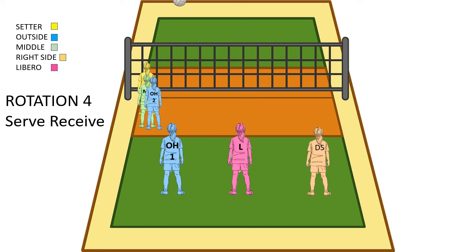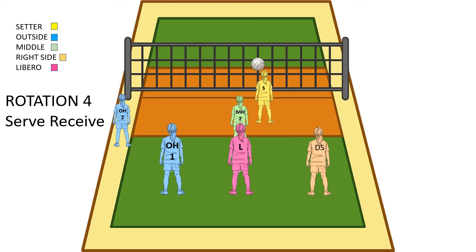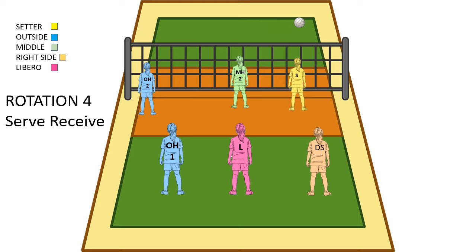Now let's go to serve receive, rotation 4. Everyone's stacking over here on the left side. Our middle in the front row and our outside in the front row are going to move over and stack to the left so that we can make room for the passers to pass. Our three people in the back row are passing and no one needs to switch. The ball comes over, we make that pass to the setter, and then our outside and middle are ready to hit. There's no right side because the setter is technically the right side. The outside hits that over, everyone's ready to block, and we're playing defense in the back row.